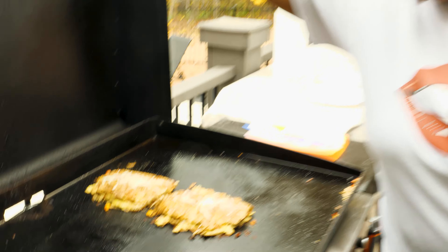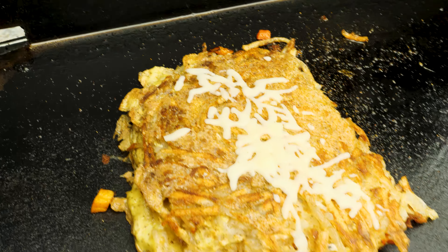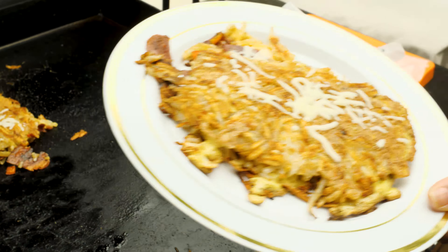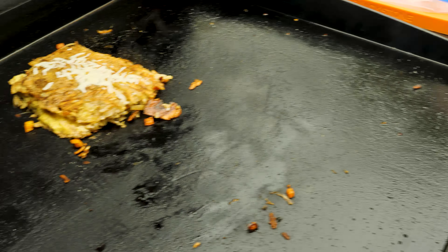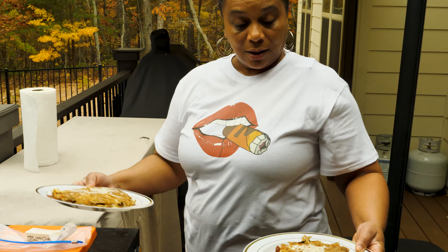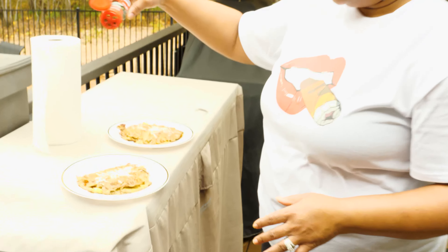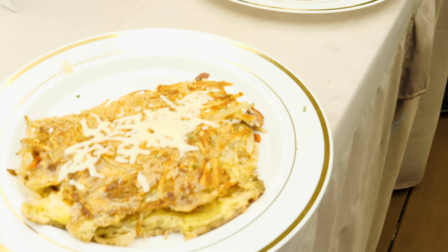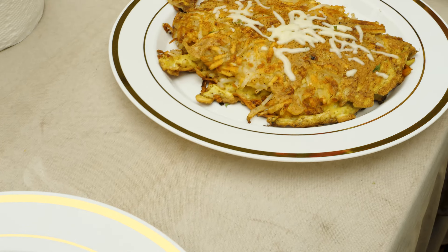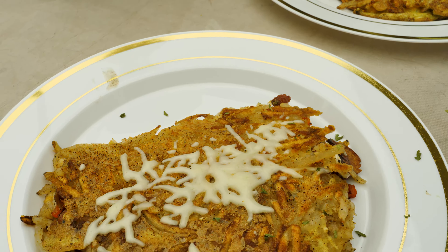Alright y'all, look at this — that cheese has melted enough for me. I went fancy on y'all today! I'm going to grab it and throw it on the plate. Cheese is melting just like I like it. We're going to grab omelet number two, put them on the plate and look at them. Yes sir, plated it up. Now if you want to get real fancy, just do a little drizzle — make it pretty. Presentation is everything. Bam! Hash brown omelet, y'all. Check it out.